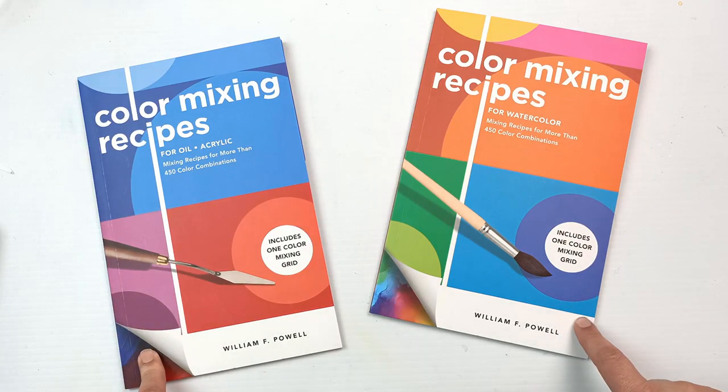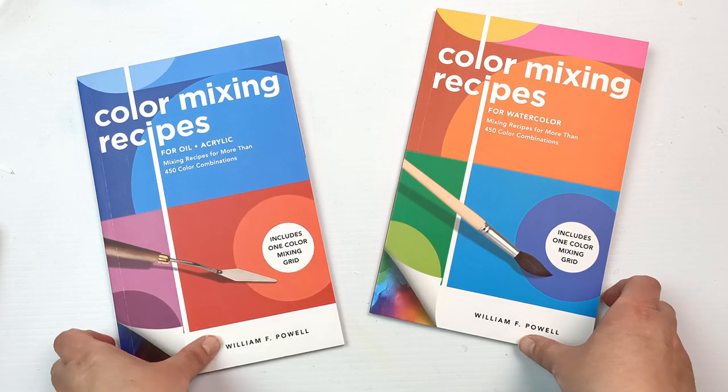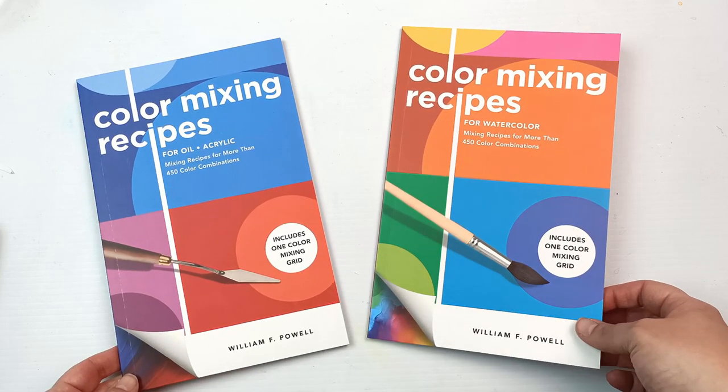Hello! Nick found these two books in a local bookstore and impulse bought them for me, so thanks Nick! This is so exciting. I thought I would have a look through these today and we can check them out together.